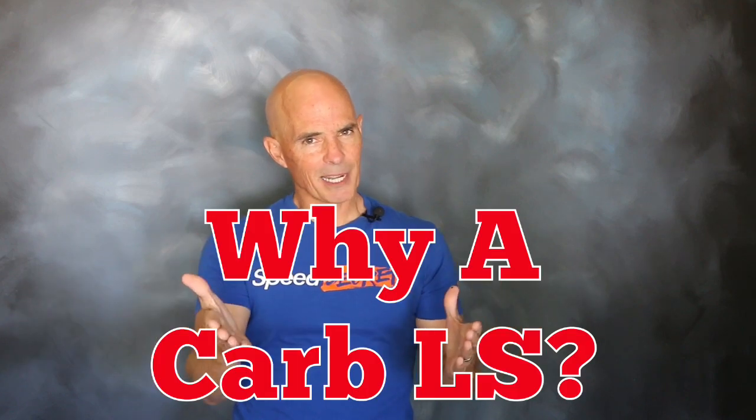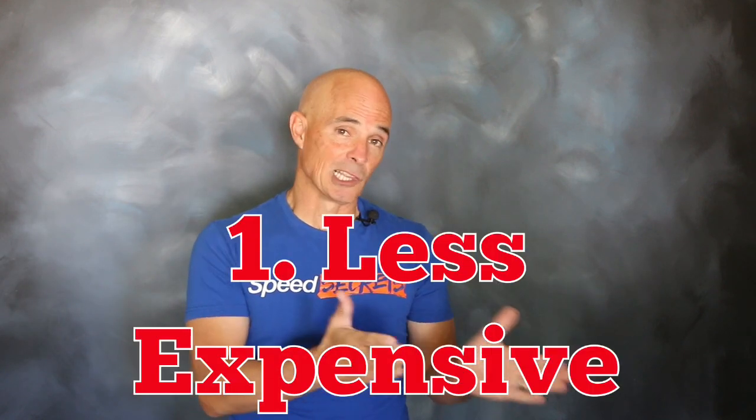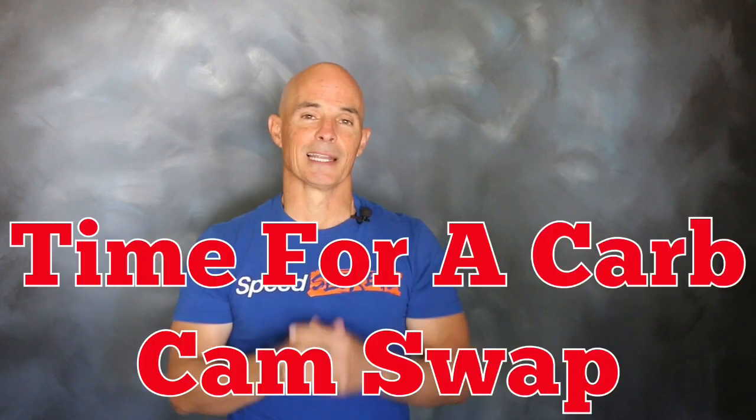So why should we look at a carbureted LS? Well, there are two reasons. First of all, if you go to the wrecking yard and pick up a used LS, it's less expensive to buy a long block than it is to buy a complete motor. And for a lot of guys, it's much easier to deal with a simple carburetor system than hook up the factory or an aftermarket EFI system. The problem is, that still leaves them with a factory cam. As we know, cam swaps are worth a lot on an LS.